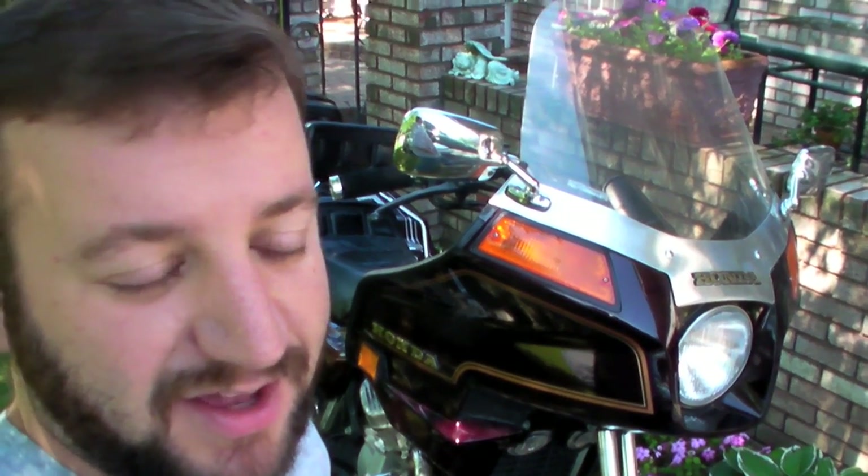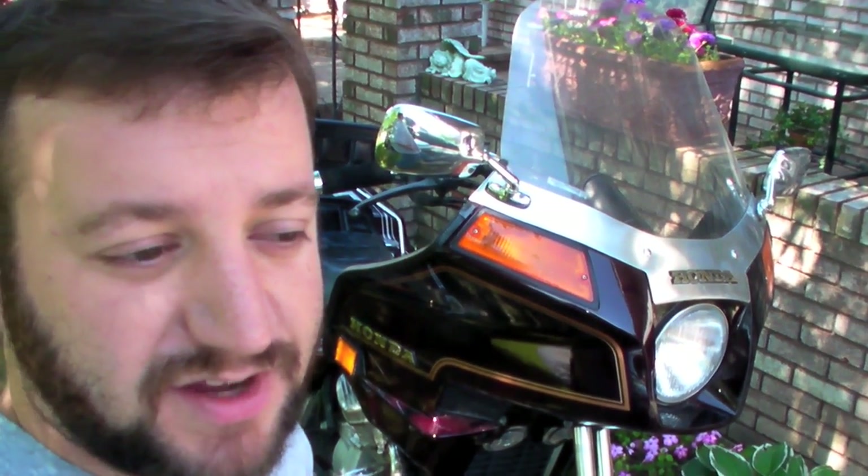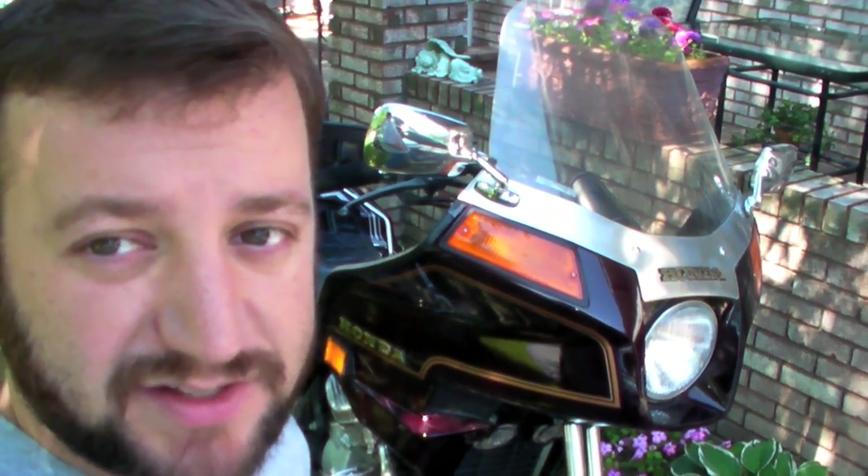This is the Honda GL500, the interstate model, and it's called the Silverwing. It's an older bike — a 1982. I bought it last summer because I wanted something I could ride back and forth to work in Michigan. I wanted something with bags and luggage, something I could carry stuff on and lock things in while I was at work. These Silverwings are super reliable bikes and they almost all come with luggage.